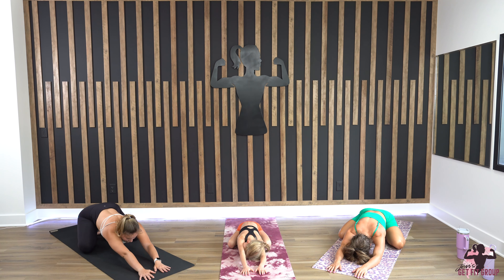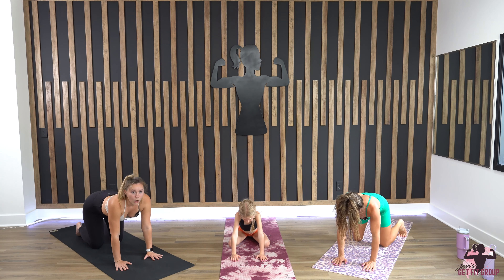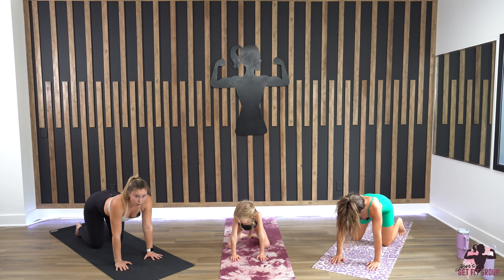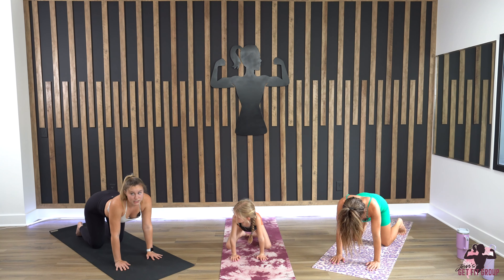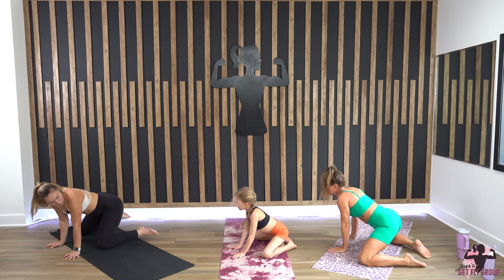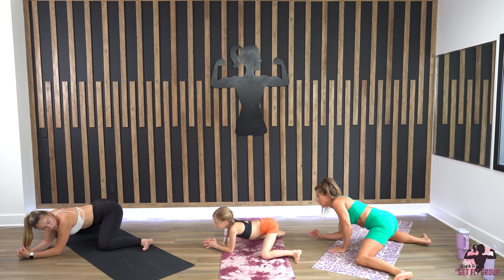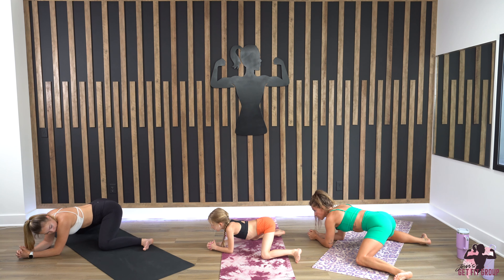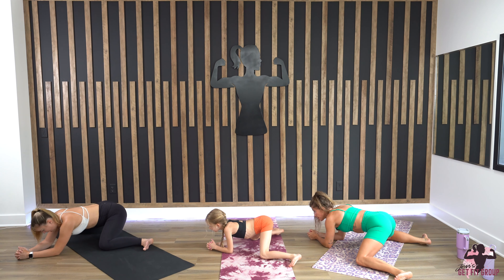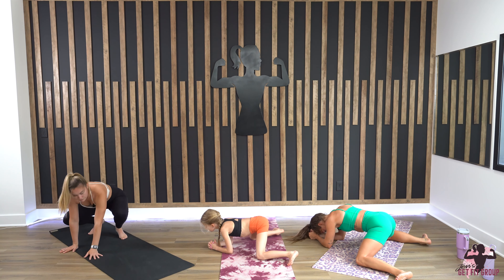Gently come all the way up into tabletop. We're going to do frog — however, if this does not feel good, I'll walk you through yogi squat instead. For frog, come to the side of your mat, knees out wide, toes even wider. Then rest on your forearms and just breathe; you can go back and forth.